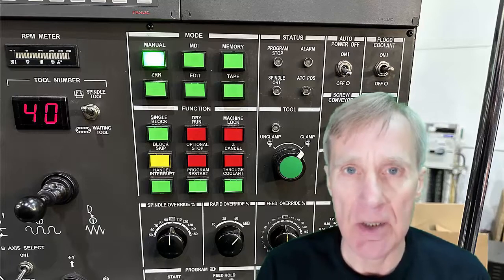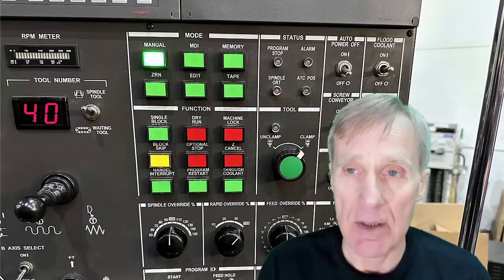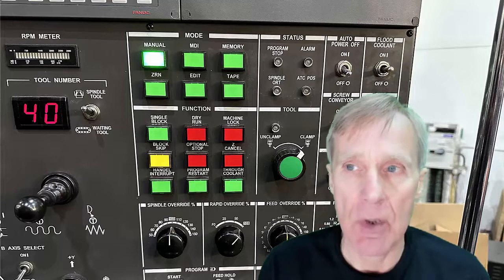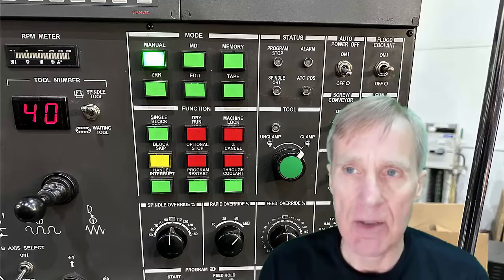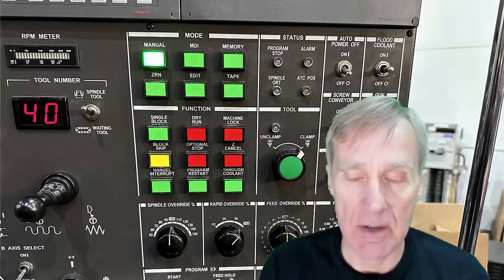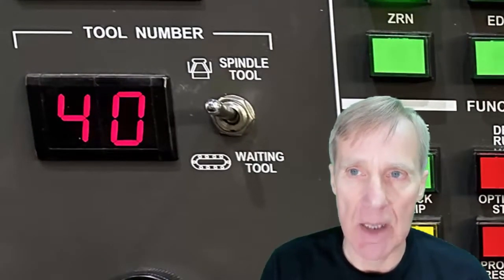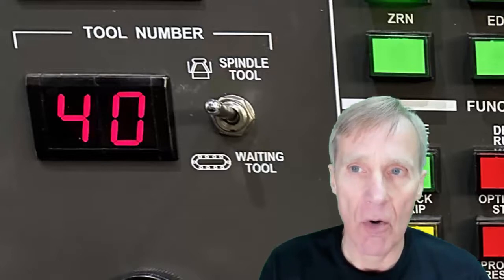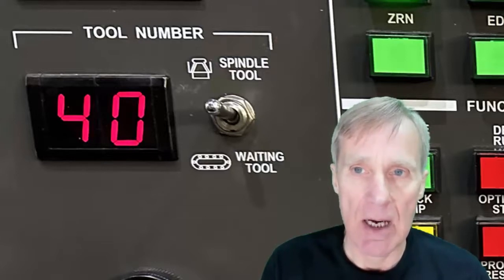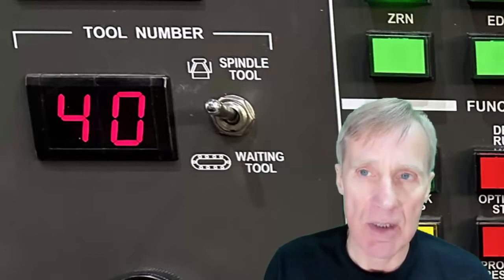The tool change on this machine uses a T code to tell it what tool you want and an M6 to change the tool — so to do a tool change we'd say T1 M6, and that would get us tool 1. If we put a T number on its own it will pre-select that tool and move it around so it's ready to change into the machine. This display where it says 'tool spindle' shows either the tool in the spindle or the tool waiting, depending on the switch position.